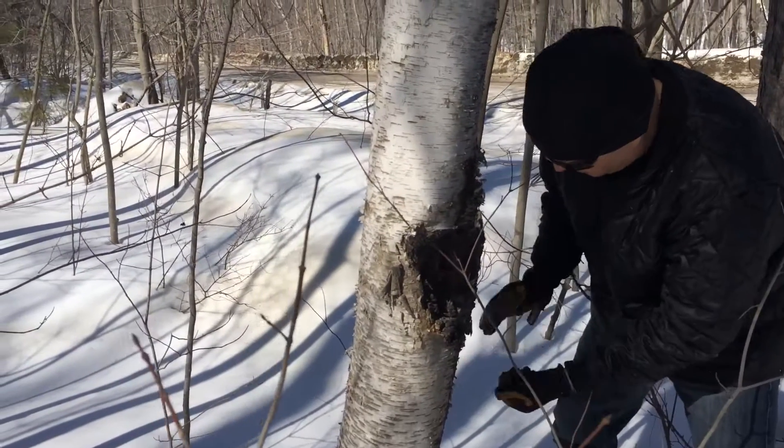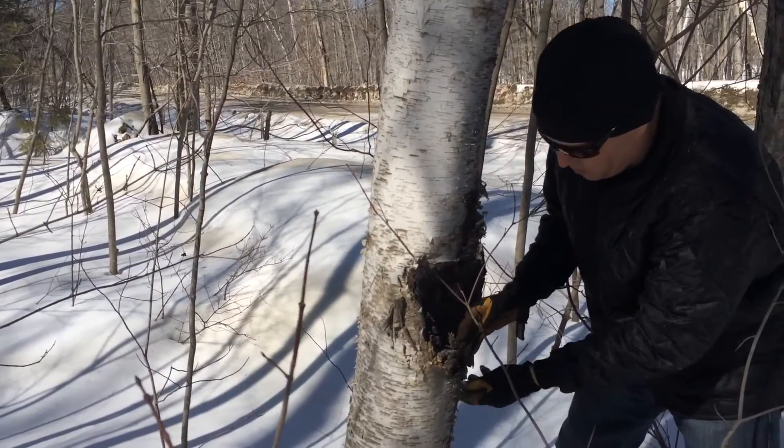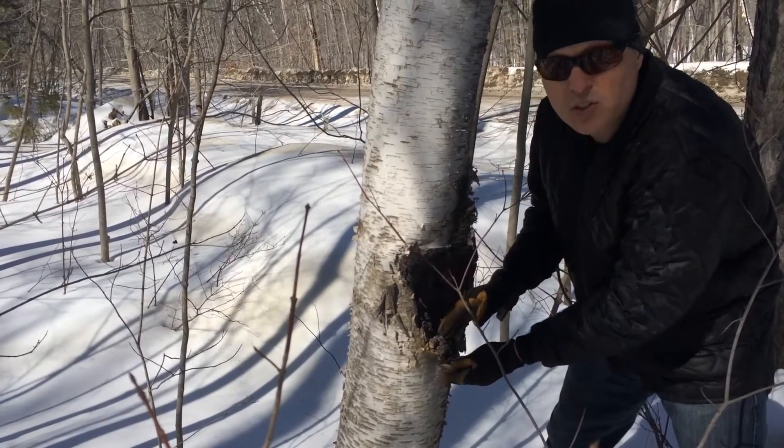That's still good stuff. It'll actually maintain the growth of the conch, or the chaga itself.